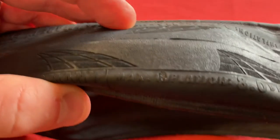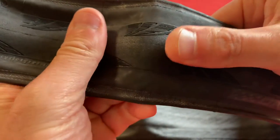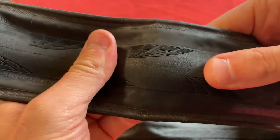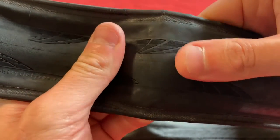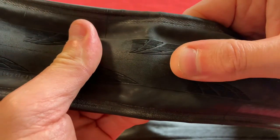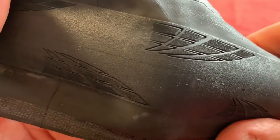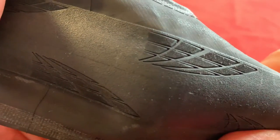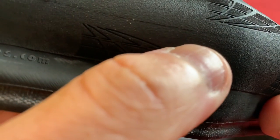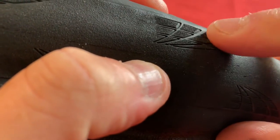Maximum inflation is 8 bar, or 116 psi. That black chili compound — or perhaps because it's a new tire — it's really grippy. It's not tacky, but it's really grippy. And that laser grip is laser etched into the tread. I'm not convinced about that — it just looks like someone's scuffed it up.